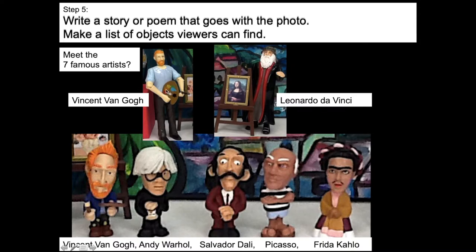This is my action figure of Vincent van Gogh, my action figure of Leonardo da Vinci — he's painting the Mona Lisa. And then I have these neat little sculpture figurines of some famous artists: Vincent van Gogh, Andy Warhol, Salvador Dali, abstract artist Pablo Picasso, and Frida Kahlo from Mexico — she's a very, very famous artist as well. Andy Warhol became famous painting soup cans and famous people, so we call him a pop artist.